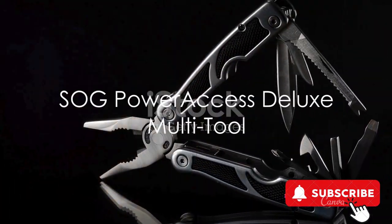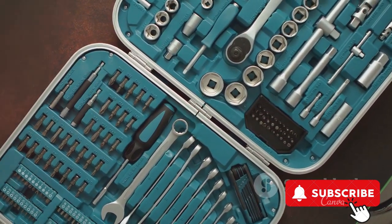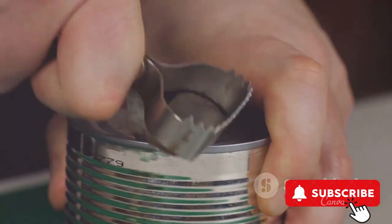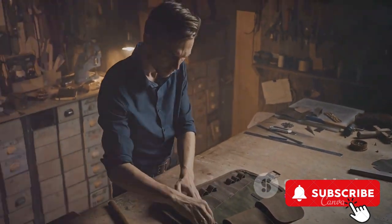Lastly, we have the SOG Power Access Deluxe Multi-Tool. This heavy-duty stainless steel tool is a testament to versatility. With two knife blades, a cannon bottle opener, and numerous other tools, it is ready for any task. Packaged in a nylon sheath for easy carry, this multi-tool is the ultimate companion for any adventure.